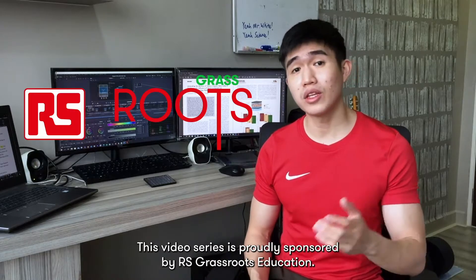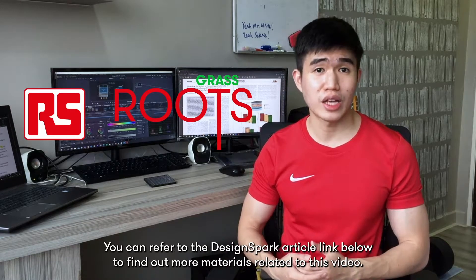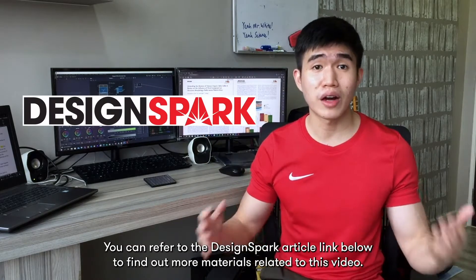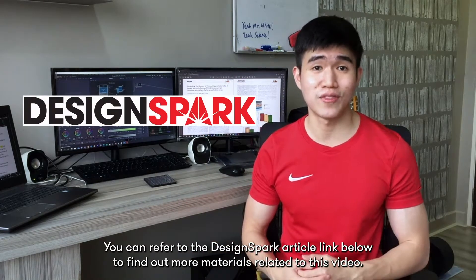This video series is proudly sponsored by RS Grassroots Education. You can refer to the Design Spark article link below to find out more materials related to this video.